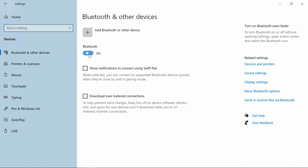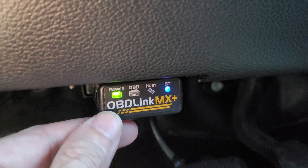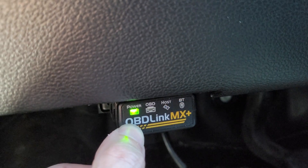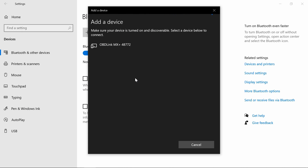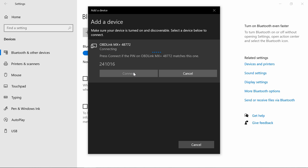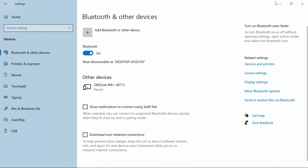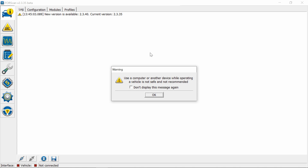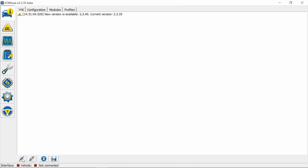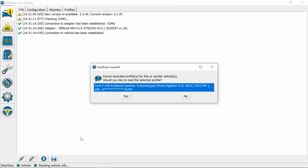In settings we're going to flip on Bluetooth, then add a device. Click on it and hold it down for a bit until it starts blinking. There it is right there — it was already detecting it. Connect. The device is ready to go. Now we can exit out of here and open up FORScan. Go down here and connect — it recognizes the MX.